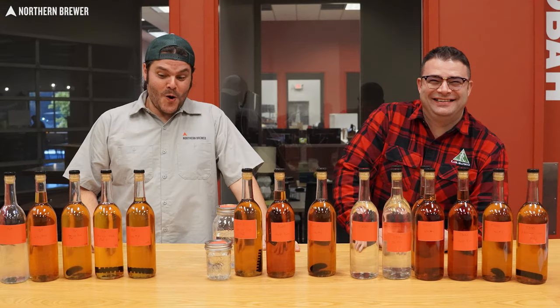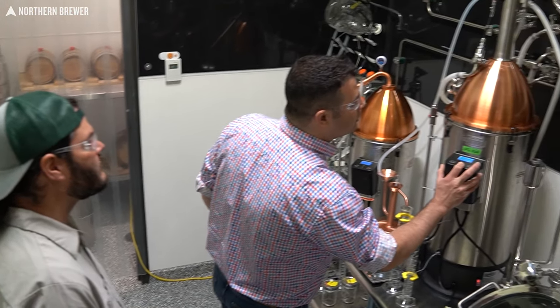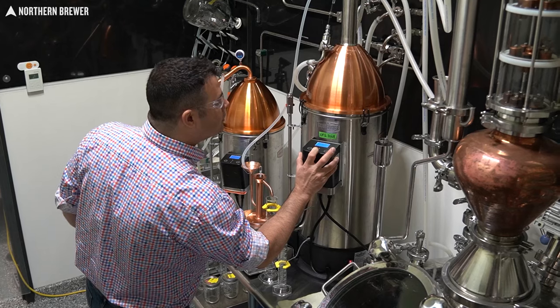In this Northern Brewer video, the fun finale to our distillation video project, where we finally get to taste some of the neutral and flavored spirits we produced on three different still setups.